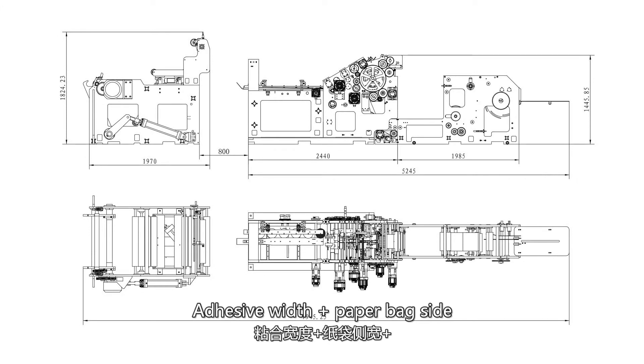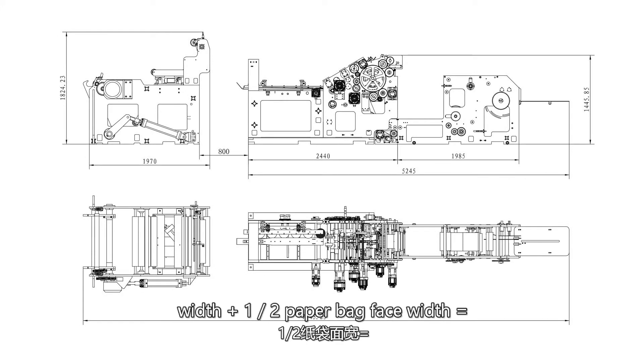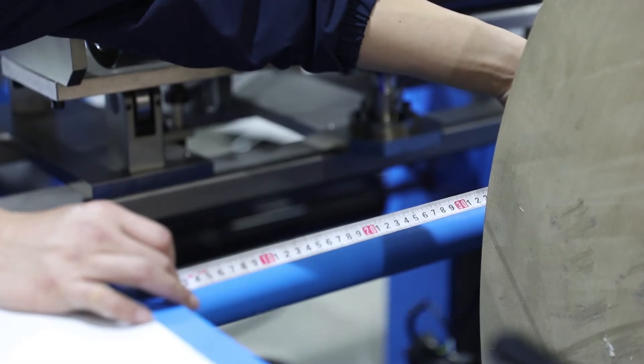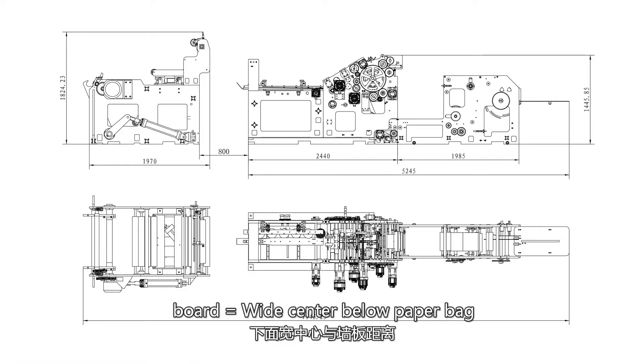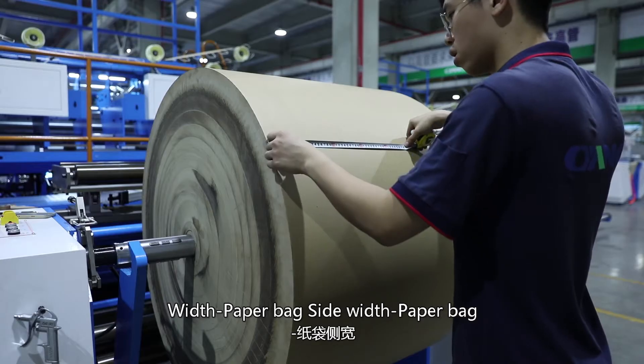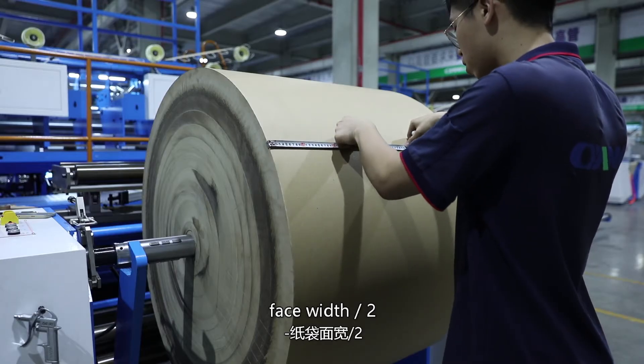Addressing width plus paperback side width plus half paperback face width equals paperback center. Distance of paper roll side from wallboard equals wide center below paperback distance from wallboard, minus binding width, minus paperback side width, minus paperback face width, divided by 2.